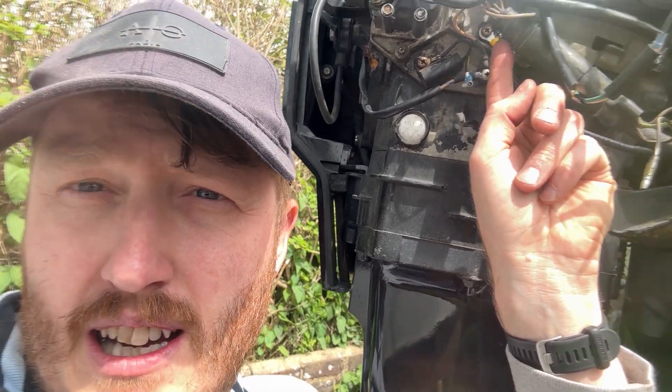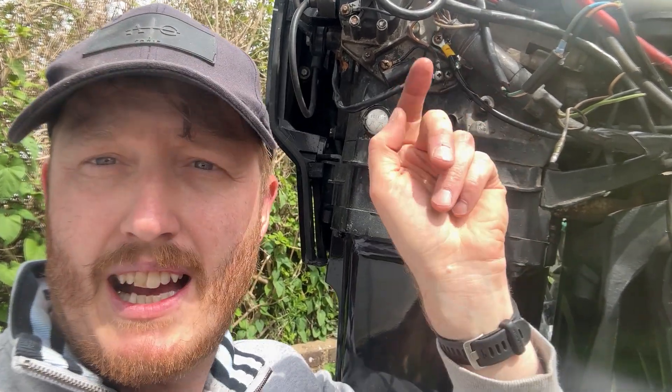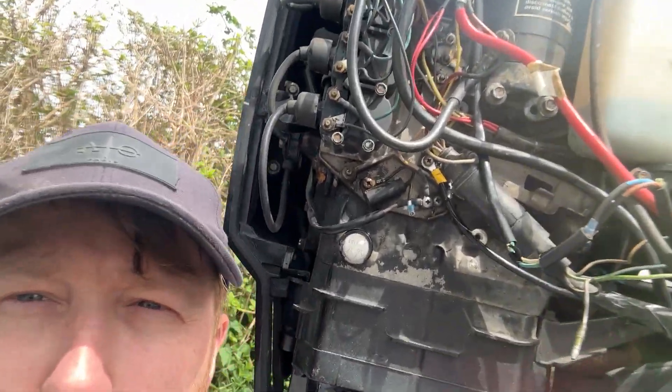Just undo the screw, put your spade on, screw it back in — happy days. Once you've got the ignition turned on, you press your switch and you can hear it clicking, so that's how you know it's working. Fingers crossed it fully works, but there we go. I hope that's helped some people out.